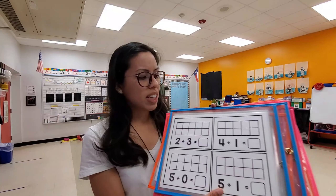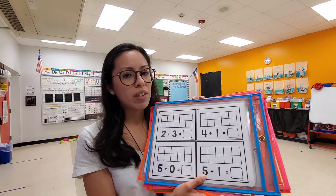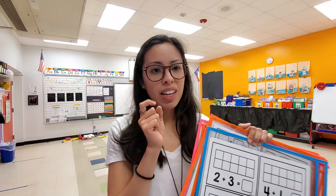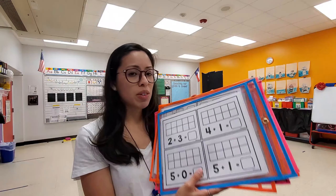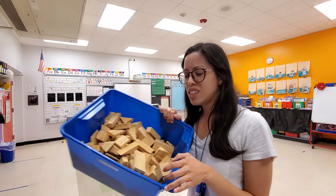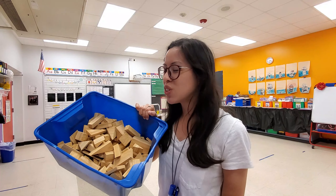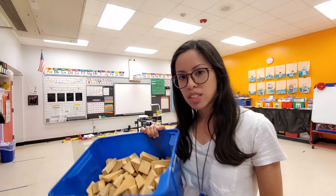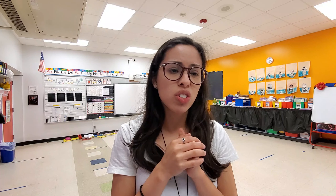Center number four was just a math review — they were practicing addition. I did keep these in the dry-erase pockets just because they were already in there, and then we had a ton of pom-poms that Miss Mo let us borrow, so that was their math center. The fifth center was just foam blocks. These are the foam blocks — they're not anything special, they don't light up, but I just wanted them to have a center where they could build. So those were our five little centers, and tomorrow they will rotate through them again, just 10 minutes each.